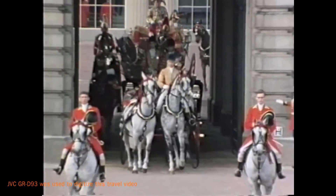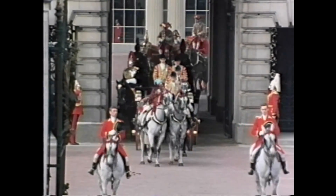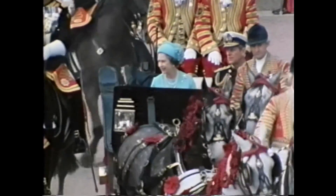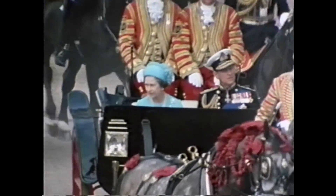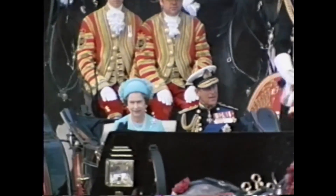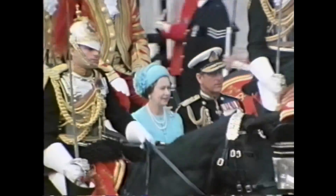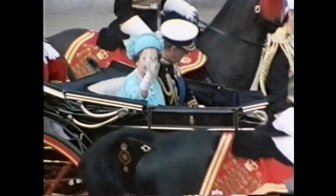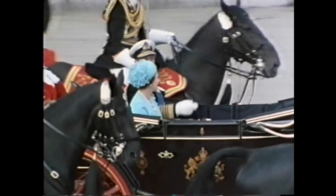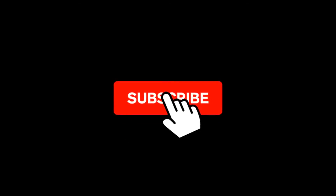Horses are one of Queen Elizabeth's great loves. She's an authority on breeding, and for her, riding in a horse-drawn carriage is a pleasure. The Queen has reigned since 1952, her consort Prince Philip by her side. She's ensured that the monarchy remains strong, a symbol of the country's stability. The Queen continues to top opinion polls as the most popular member of the royal family. That's it — please like and subscribe. Goodbye.